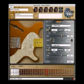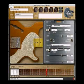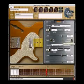In pickup two, which is the neck position, I'm going to go ahead and put in a little mini humbucker right here at the neck. You can turn it on here and also change the series and parallel wiring, so I'm going to switch it to parallel.